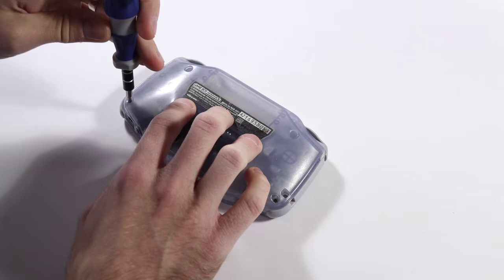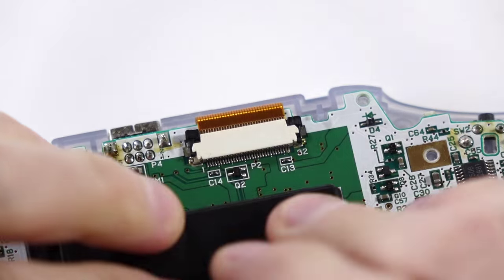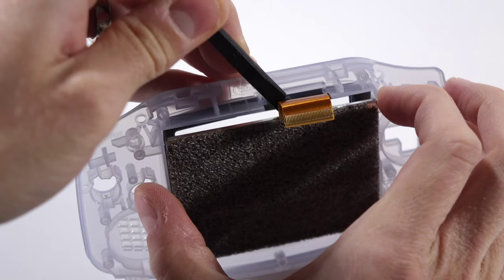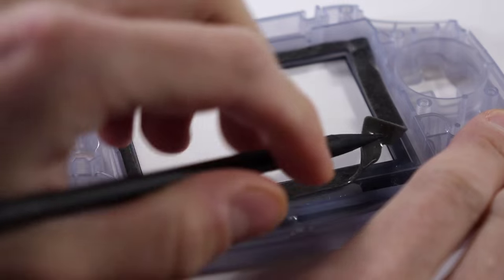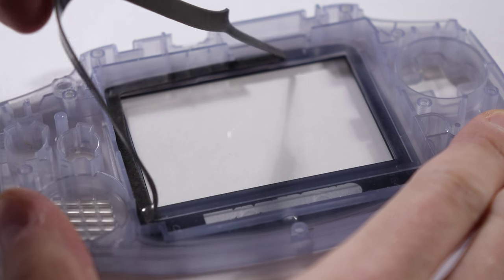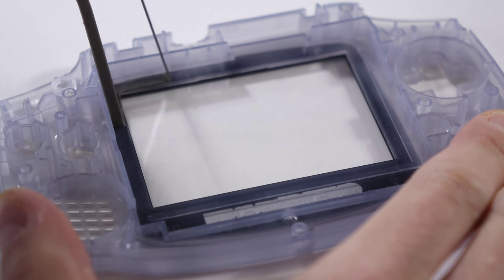If you're familiar at all with front lighting a Game Boy Color, it's a very similar process, so no surprises here. After you get the GBA disassembled, disconnect the logic board from the screen and set it aside. Carefully pop the LCD out from the front panel, then peel away the adhesive gasket underneath. It can be thrown away as there won't be room to put it back in later.